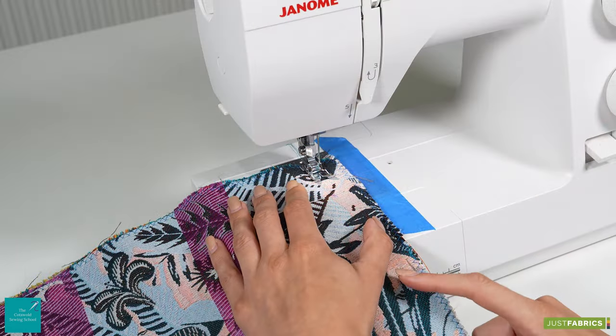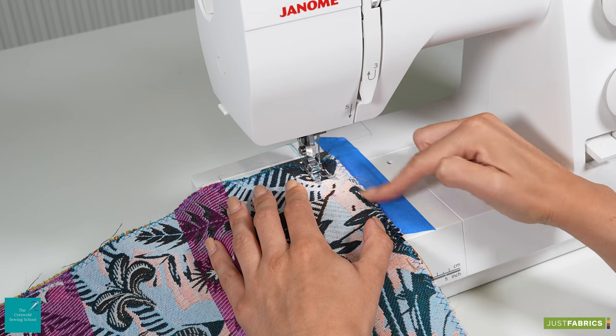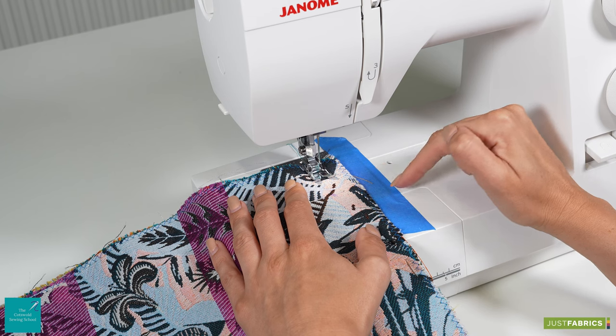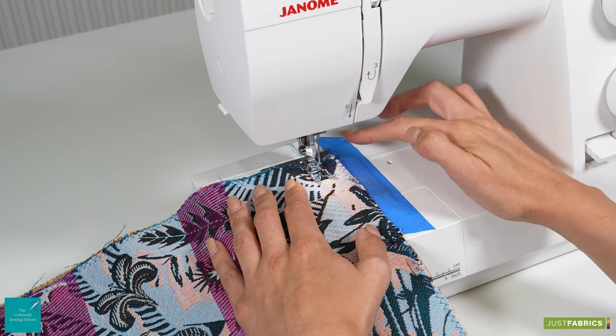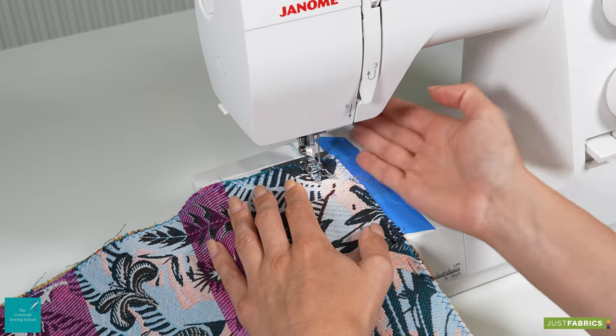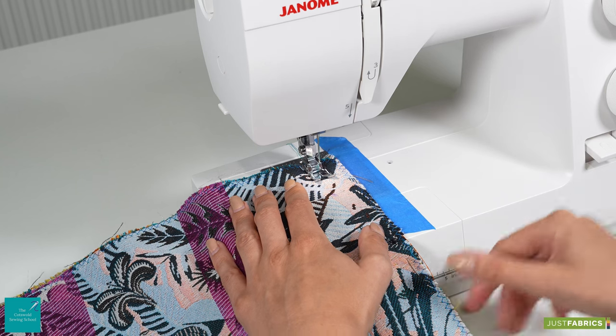At the sewing machine I have positioned the raw edge of our bottom cushion panels against a two centimetre seam allowance. I've also popped a little bit of decorator's tape along that line to give myself a larger guide to make sure that I'm keeping to a straight edge.